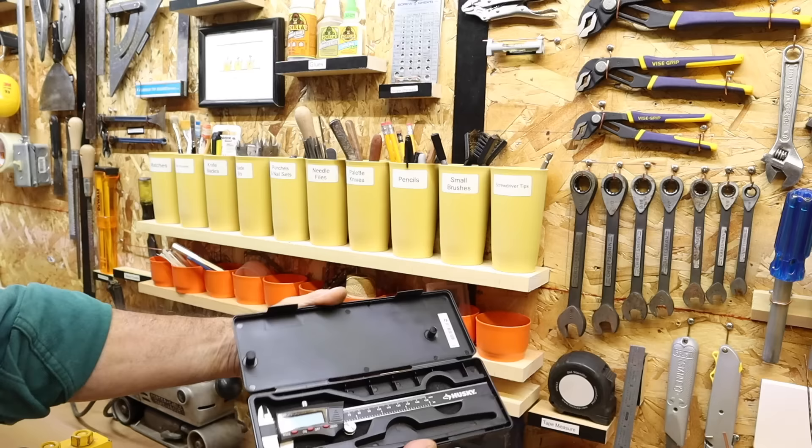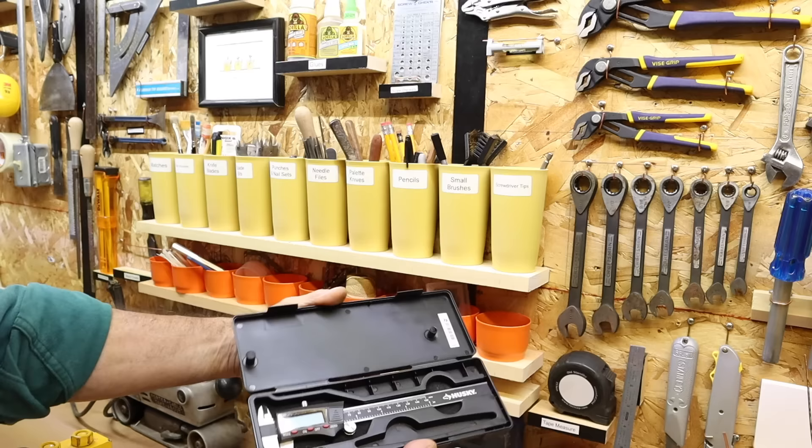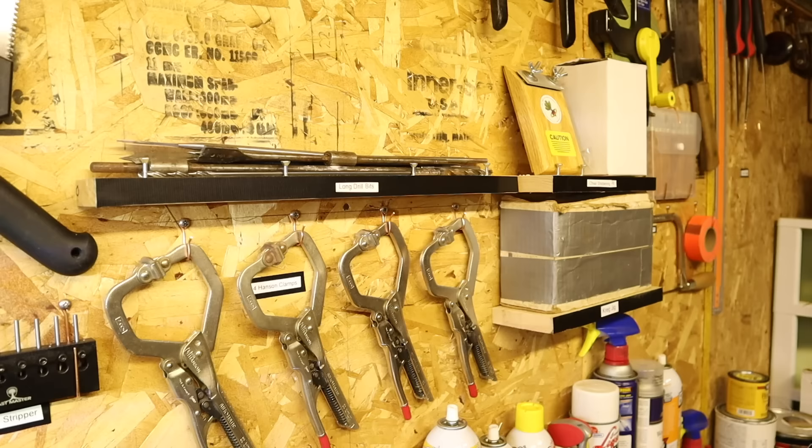Here I have another shelf with my digital caliper, a very handy tool. I sell on eBay and I use that digital caliper a lot.